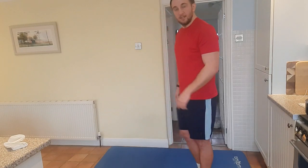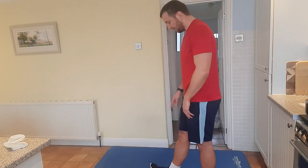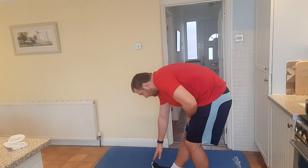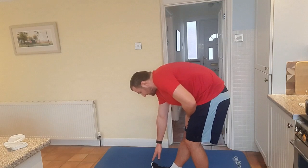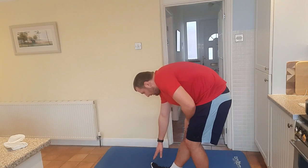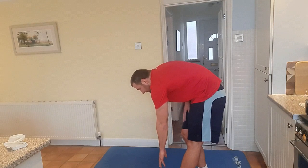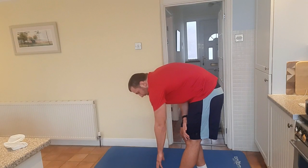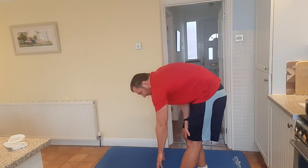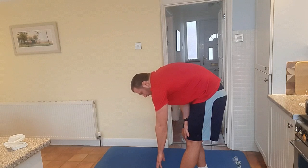So first we're going to stretch out our hamstrings like so. I want your toe facing up, and you're going to touch your toe for 10 seconds: 9, 8, 7, 6, 5, 4, 3, 2, 1. And then you're going to change leg: 10, 9, 8, 7, 6, 5, 4, 3, 2, 1.